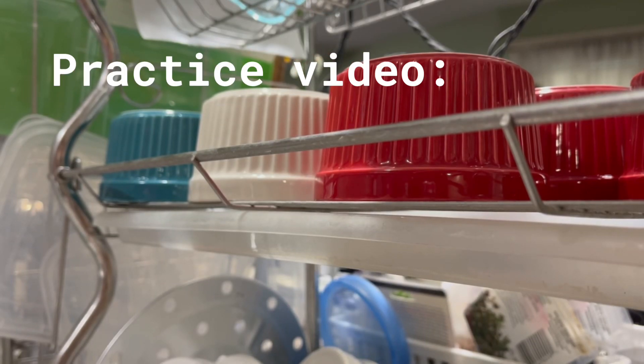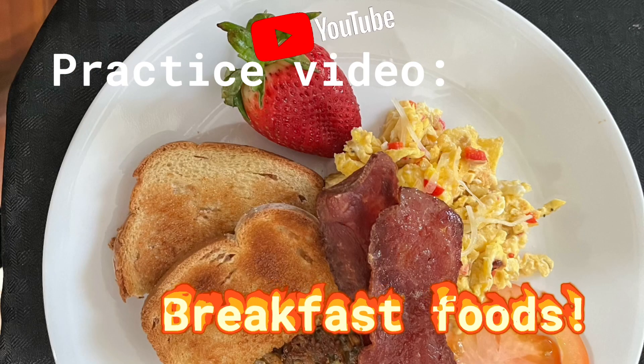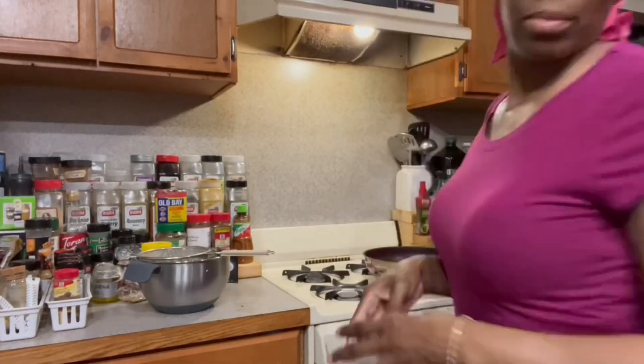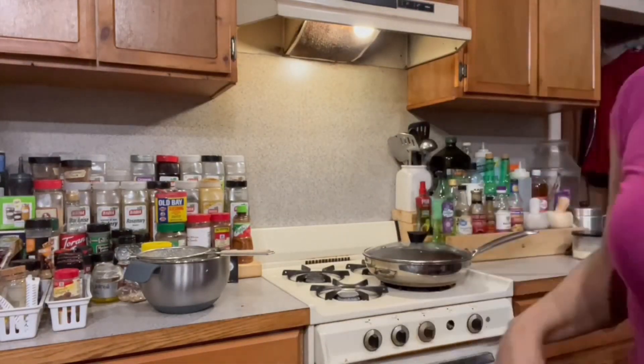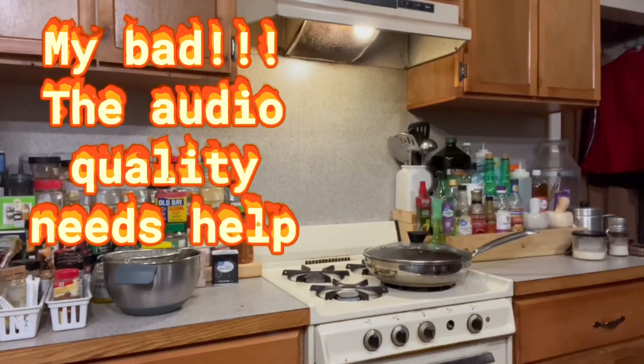We start off with a nice clean kitchen. This is another practice video where I'm about to make — it is not a tutorial, I am just getting the food ready. I put the stove on, turned the heat on, and we're gonna do some hash browns type of thing.